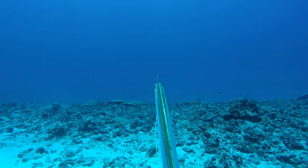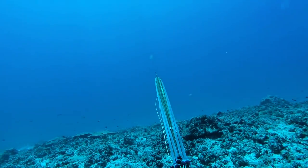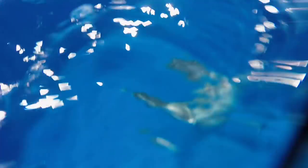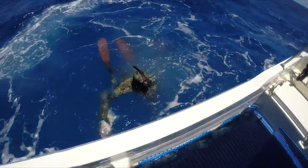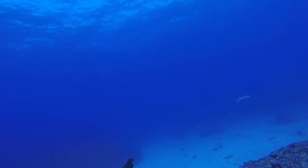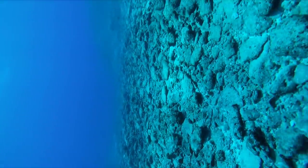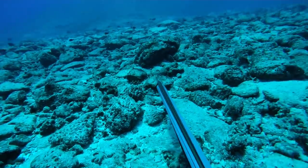He briefly looks up to see if the jobfish is in range, but it's not, so he sticks his head back down to avoid eye contact. Once the jobfish is looking straight at him, he knows he's caught its attention and it's going to come in for a closer look. I saw that there was no sand on the bottom here, so I grabbed a small stone to begin scratching and tapping on the nearby rocks to draw the attention of the jobfish.